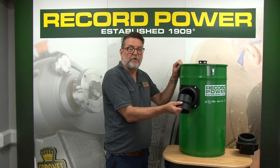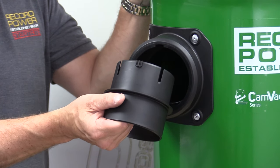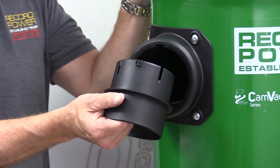Extra inlets can be bought if required and fitted to a number of hoses to connect different machines in your workshop.